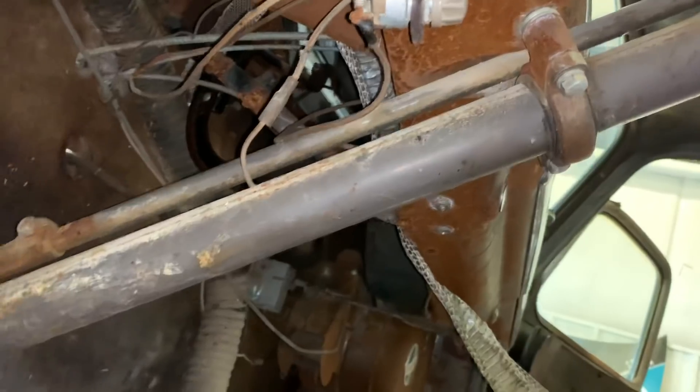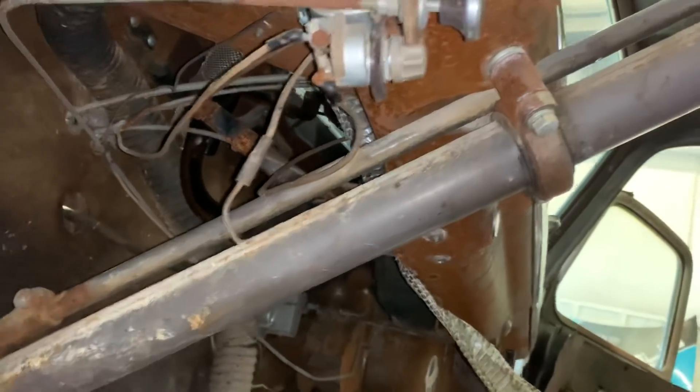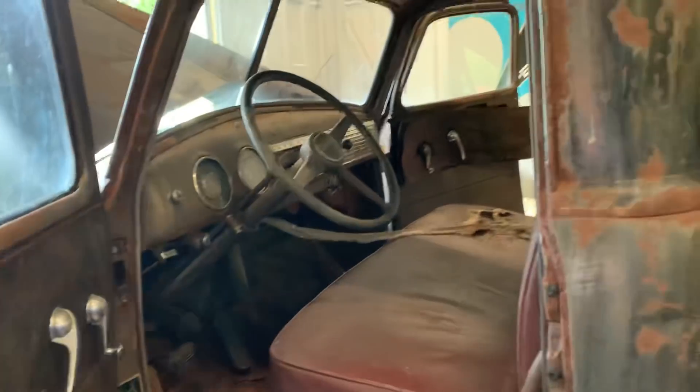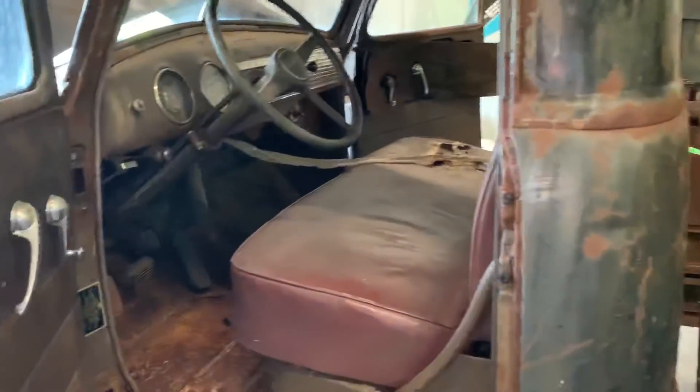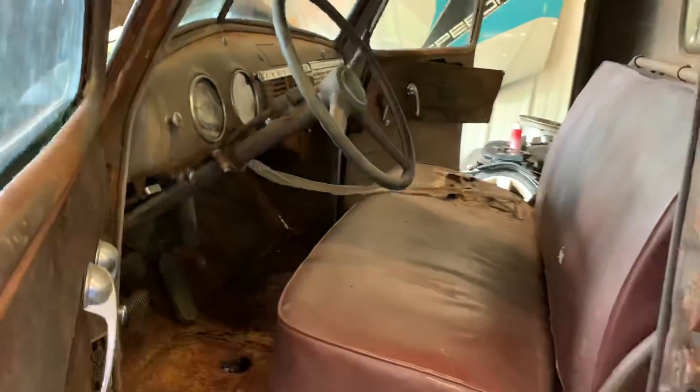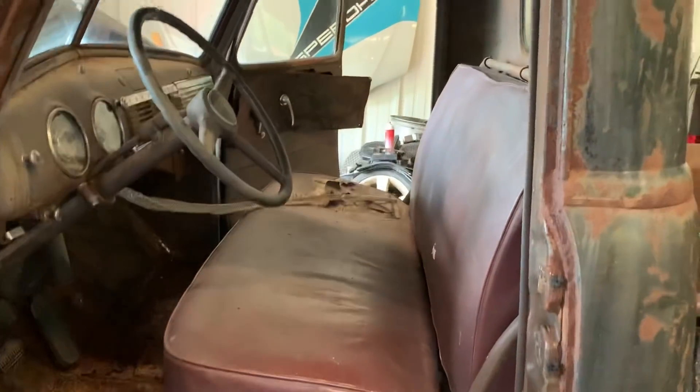That sucker goes all the way up, curls over the wiring harness and the steering column, comes back down, and then goes back to the firewall. Look at that thing. You find him and you kill him, you're going straight to hell. That's a big boy. That's a copperhead. It doesn't get that big by being stupid. I'm out — that's cool. All right guys, it was fun, I'm going home.